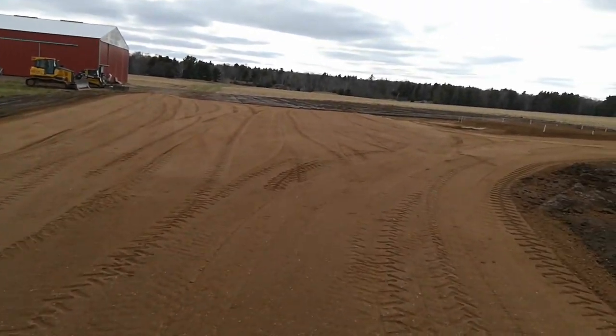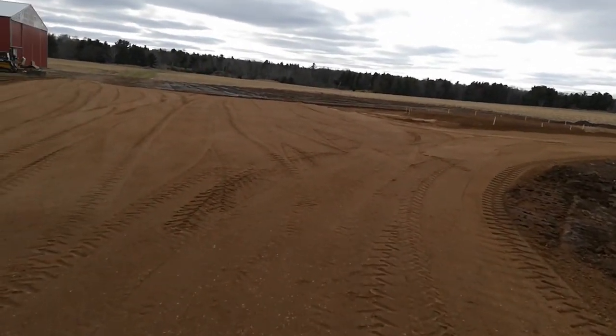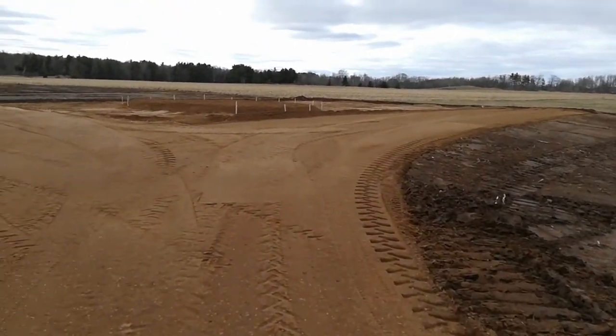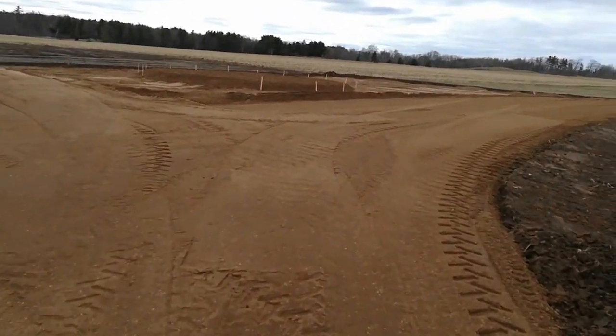I don't know how many truckloads they brought in here — 50? I'm kind of shuddering to think what the bill's going to be on that. But they've left a little bit here, not built up.